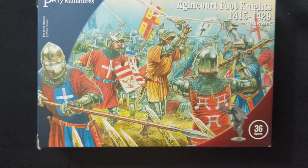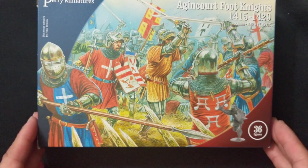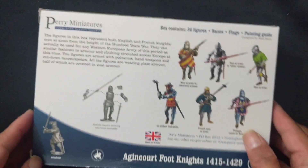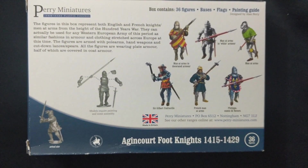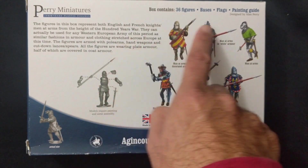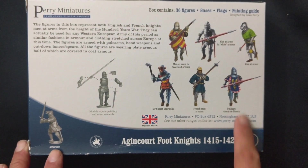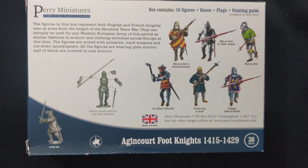Another thing is that these sprues also allow you to make men-at-arms rather than foot knights, so that's a good way to ease yourself into this period. Perry offers great value by giving you 36 figures plus bases, flags, and a painting guide. Here is just an example of what's in the box.